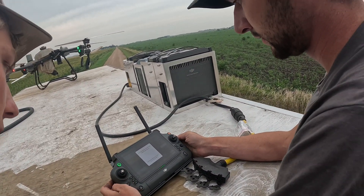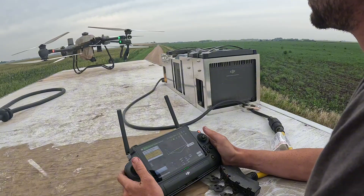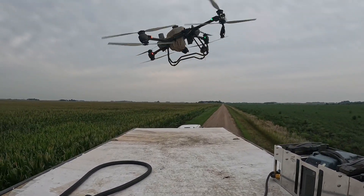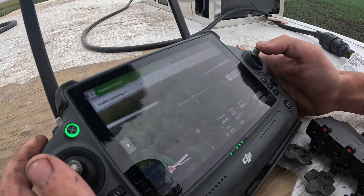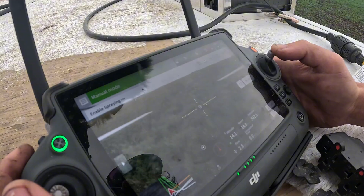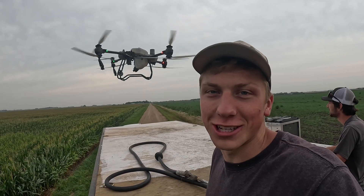So now we're about to take off again, and I can see where I was before so I'm just going to fill it in. The first field's done — he's about to land it manually again here on the trailer. We'll get everything switched over and head on to the next one.